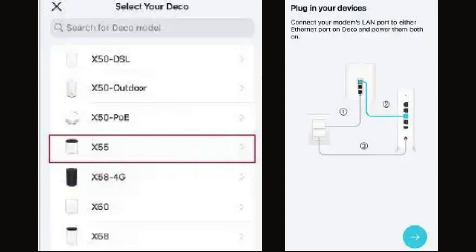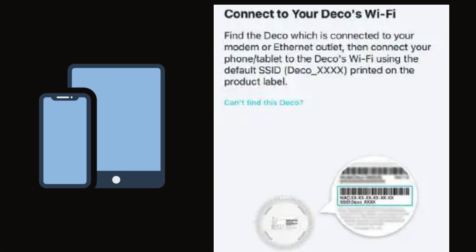Connect your Deco X55 to the modem and power them both on. If you don't have a modem, connect your Deco directly to the ONT. Connect your phone or tablet to the Deco's Wi-Fi using the default SSID, which is printed on the product label.